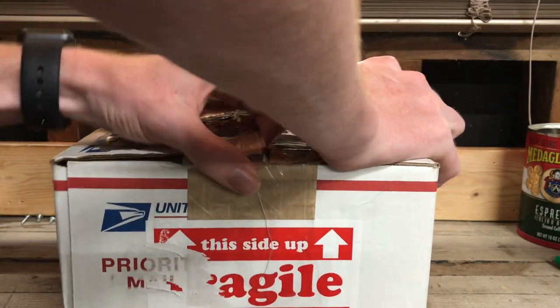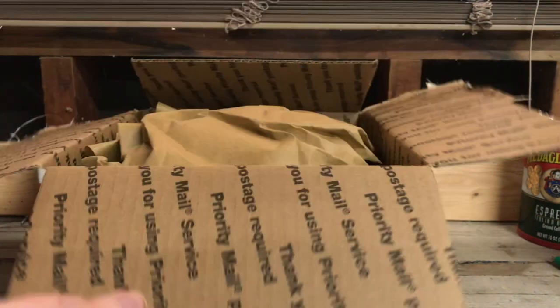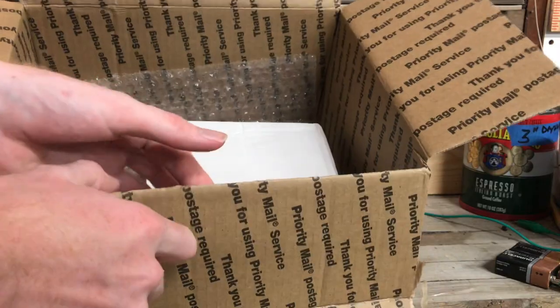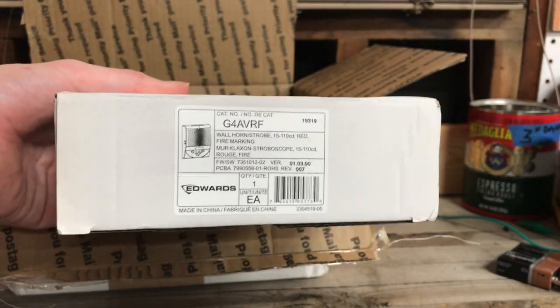Go ahead and open the box here. So we have some packing stuff, obviously. And here's our device inside. It is an Edwards G4 AVRF LED Horn Strobe.